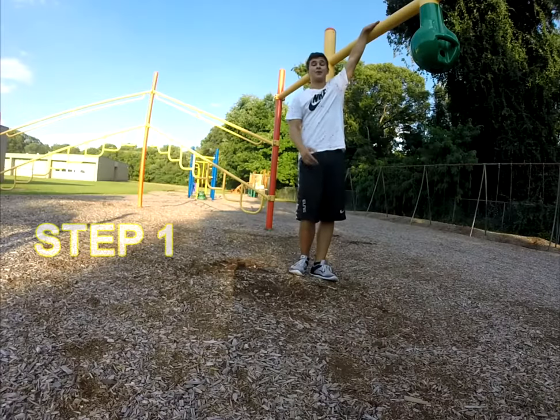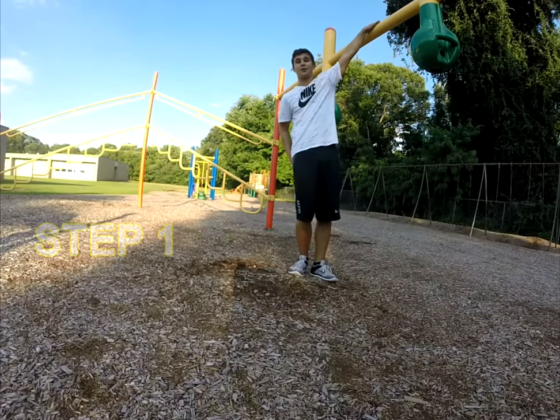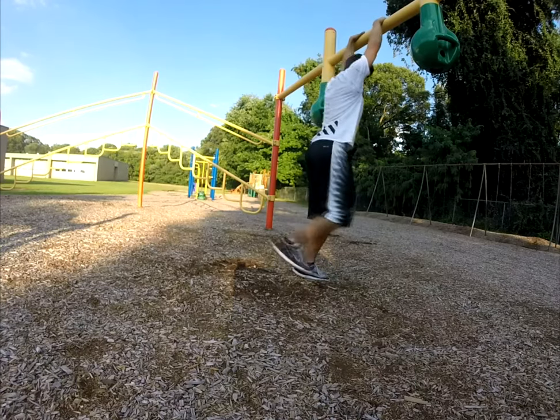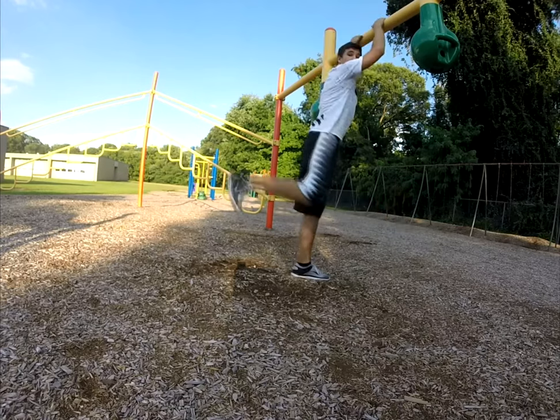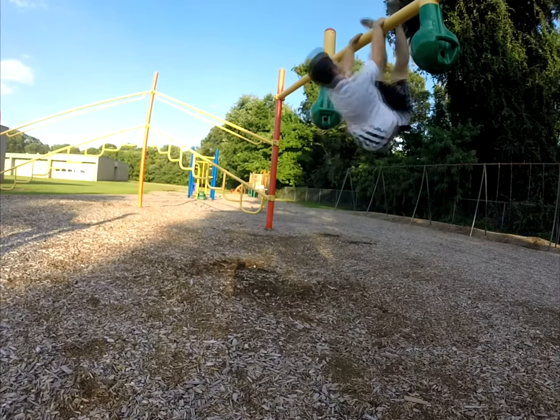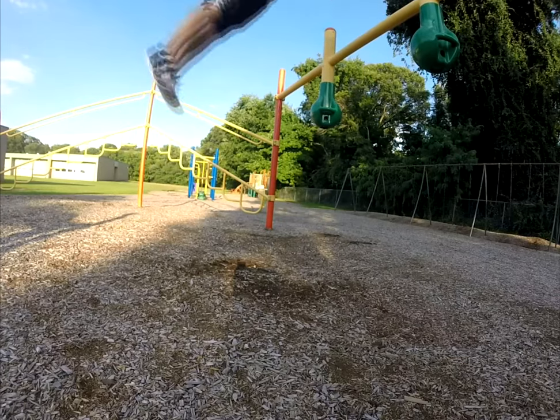The first step to getting a decent swing cast is getting a really strong kip. After you get that really nice kip, you want to go back and throw the bar — nice kip, come back, throw the bar.